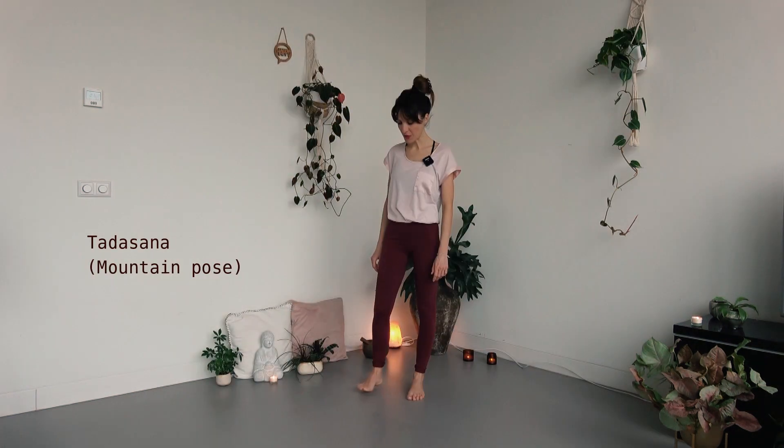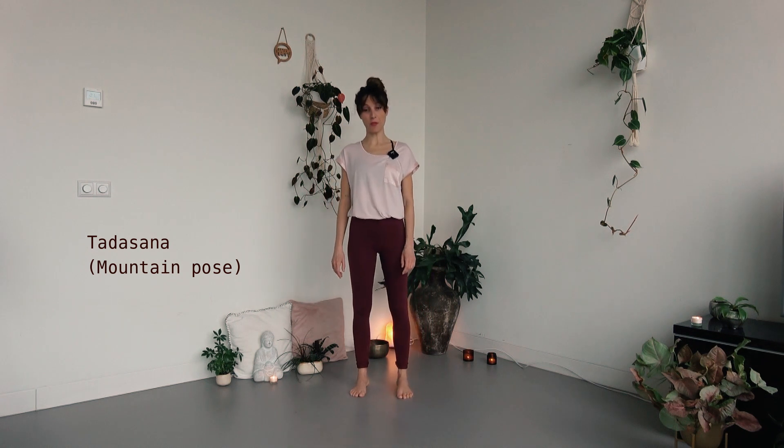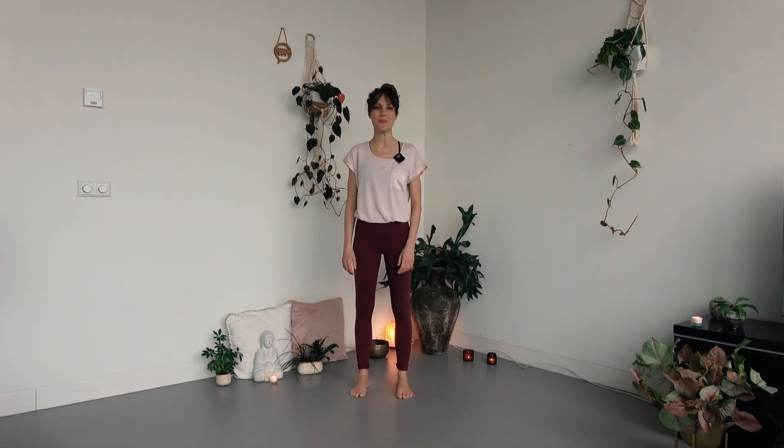When you are ready to start, please find yourself in Tadasana, the mountain pose, keeping your feet hips apart, your arms and hands relaxed along your body. Maybe close your eyes if you are okay with it, otherwise keep a soft relaxed gaze on the floor in front of you. Take a moment to fully arrive with the body and with the mind, noticing our posture.